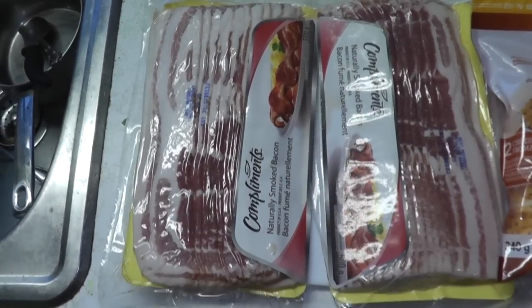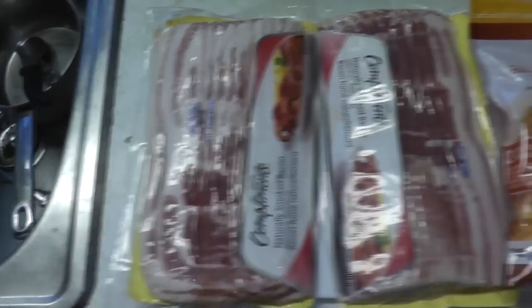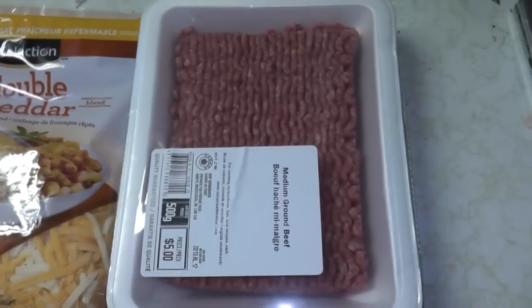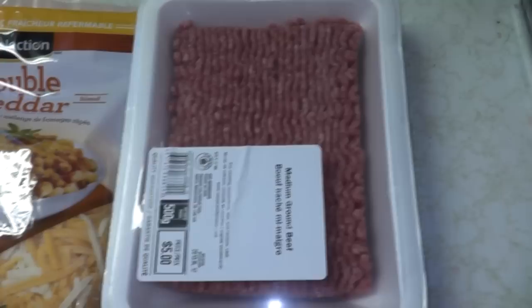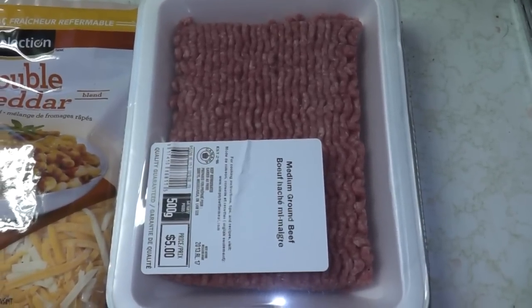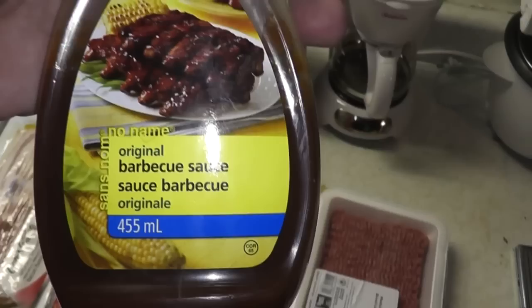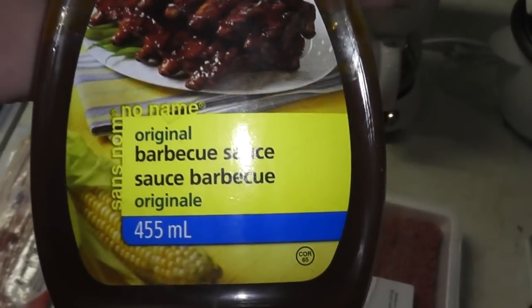Here are the ingredients: some bacon — wouldn't be a bacon explosion without bacon — some double cheese to sprinkle on, and some ground beef. Normally bacon explosions are done with ground sausage, couldn't find any, so this will make it better. We'll also be using Montreal steak spice for a dry rub and some no-name barbecue sauce for a wet rub.